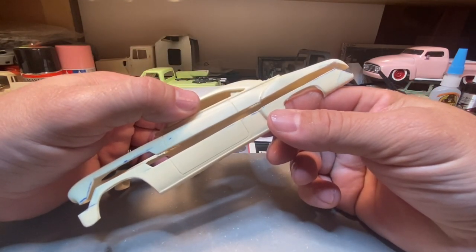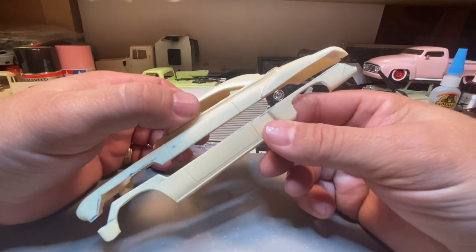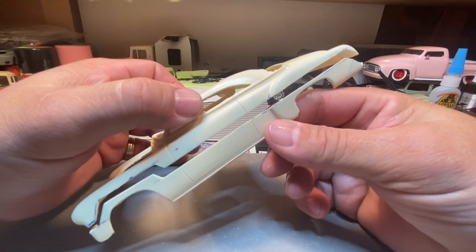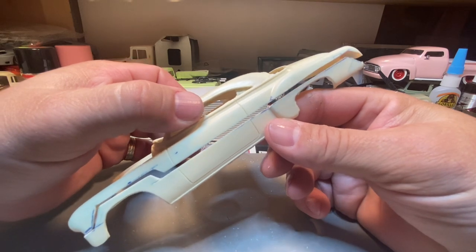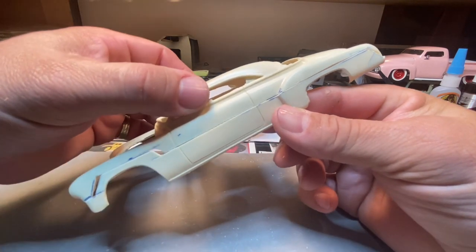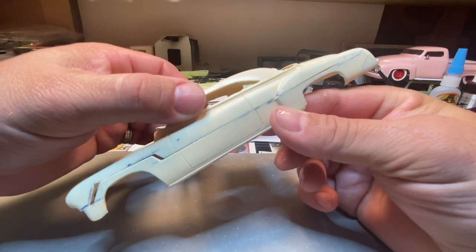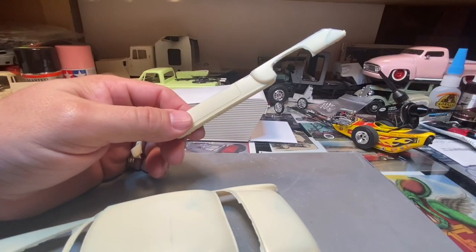You can always trim the body off later and such. That right there is about how much we took out of the body, and then bringing it back together again we're up to about there. It just streamlines the body and thins it down so much — that's kind of why they did it back in the day.